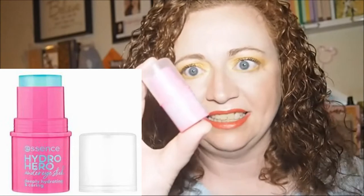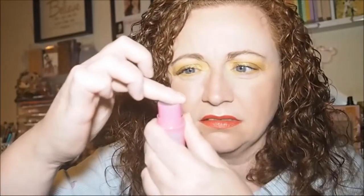I've never had to look after my nails as much as I do now. Then I've got this — I've never seen these before. It's the Essence Hydro Hero Under Eye Stick, deeply hydrating and caring. I need something like this because my under-eye area gets a little crepey when I wear a thicker concealer, so I thought if I put this on first and then put concealer over the top — I think it was about two pounds twenty. You have to rub your finger in it and then it becomes hydrating.